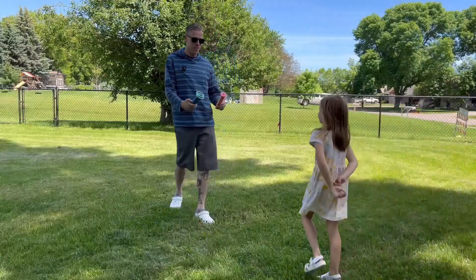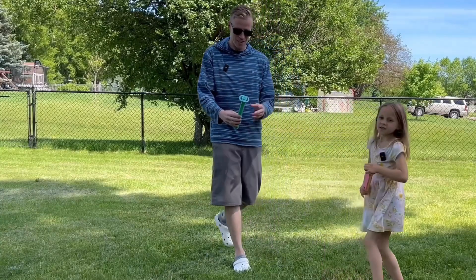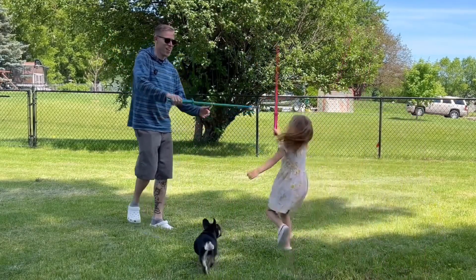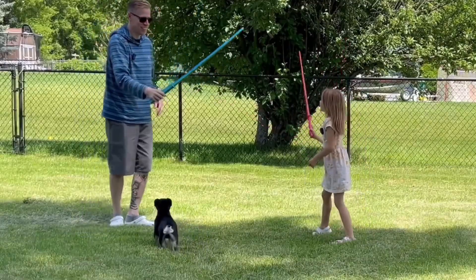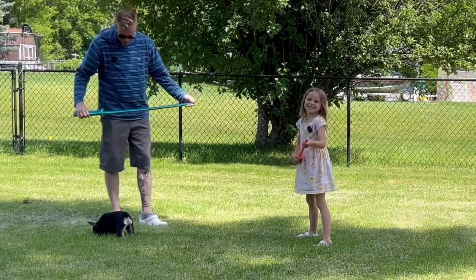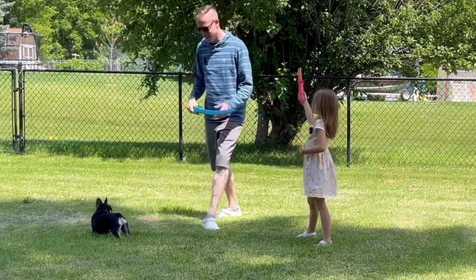Which sword do you want — the big one or the small one? Small one. All right, let's battle! Oh no, it broke. We'll put it back together. How did that break? You win.